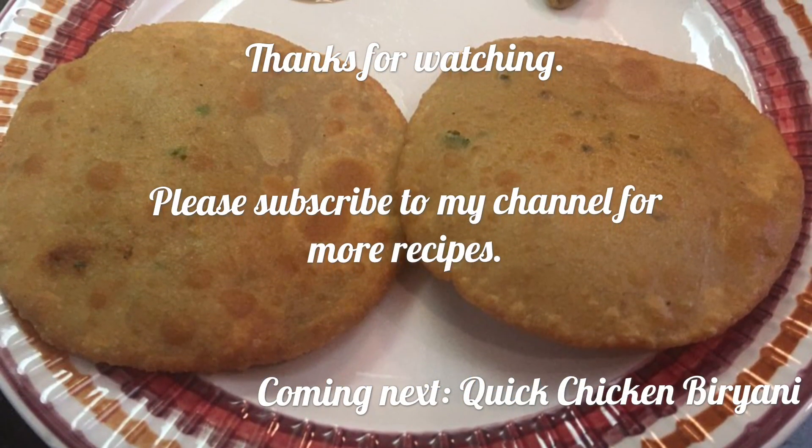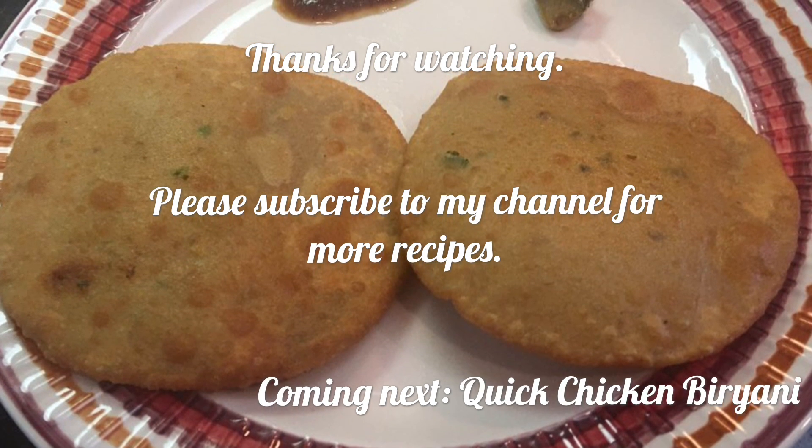Thanks for watching! Please subscribe to my channel for more recipes. My next recipe is a quick chicken biryani ready in 30 minutes.